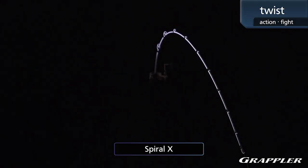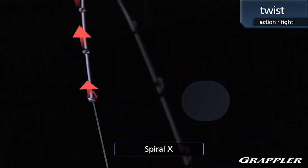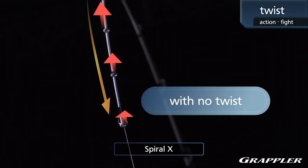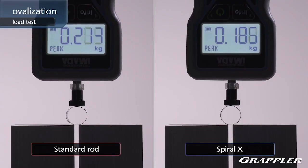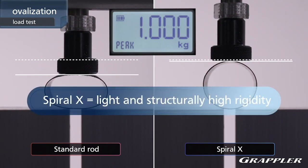The benefits to Spiral X are pretty simple: increased toughness and strength in the blank, reduced weight, but most of all it offers torsional rigidity — which means no twisting when you're casting, working your baits, or fighting a fish. Spiral X also improves the ovalization of the blank, which means that under heavy loads, the blank has a harder time compressing, flattening, and eventually breaking.